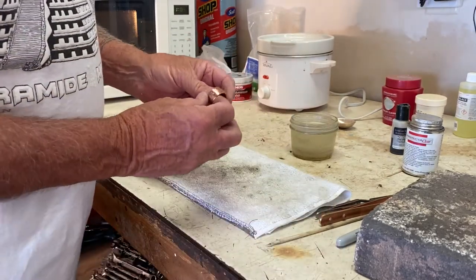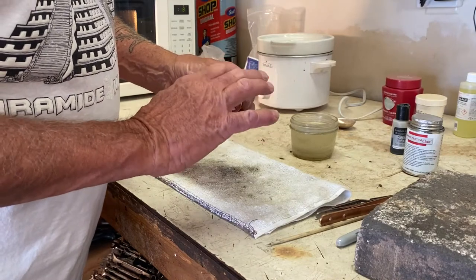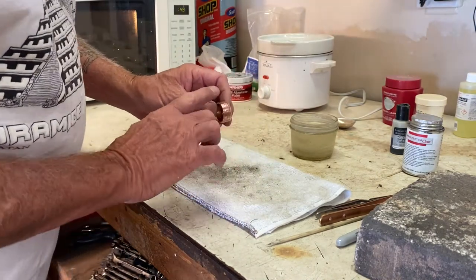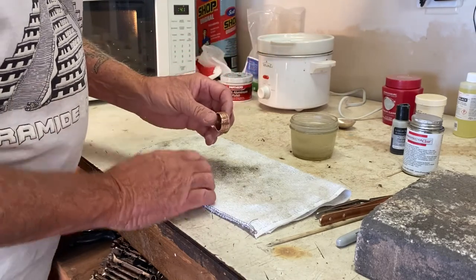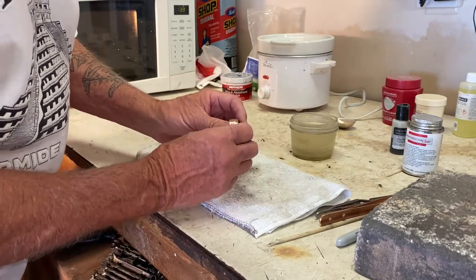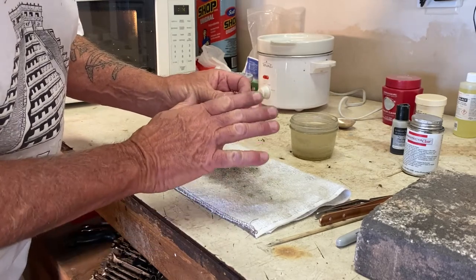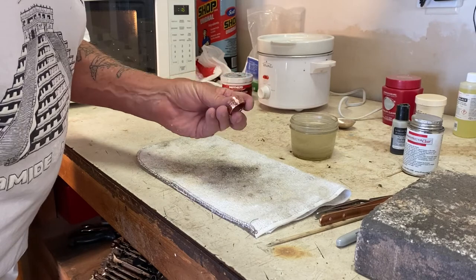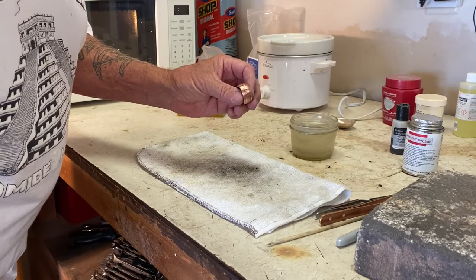The reason I polished it first is because when I put the antique finish on, it's going to turn black. Then I'm going to take off the antique finish from the high spots, leaving the antique finish in the background. The high spots will be sticking up, and because I polished underneath the antique finish, they'll be really nice and polished once I take the rag and start polishing. So it'll really look nice — antique finish in the background to bring out all the detail of those Mayan calendar emblems and icons, with highly polished ridges sticking up.